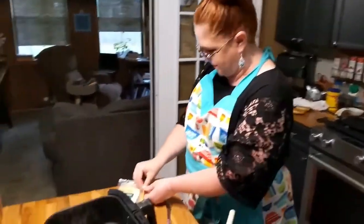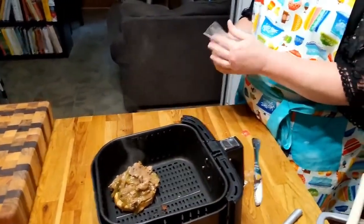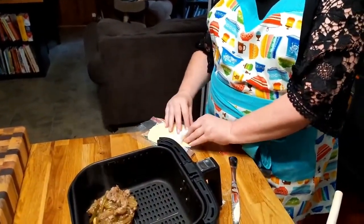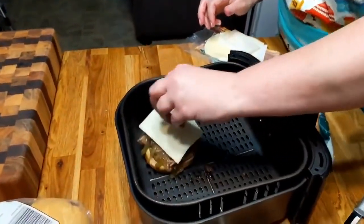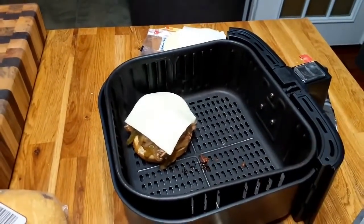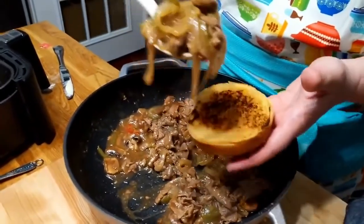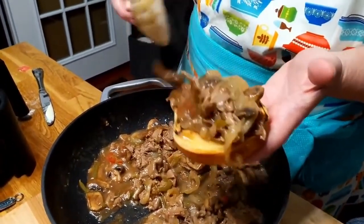Mozzarella — sliced mozzarella this time. If I stick it in that air fryer for two seconds it'll melt, there won't be no questions about it. Some meat on this one too.